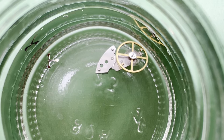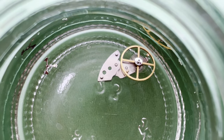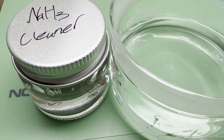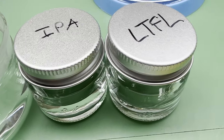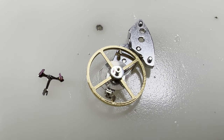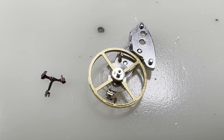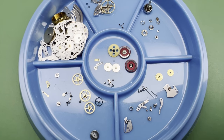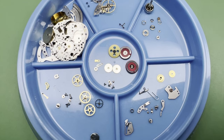The two components that were not put through the ultrasonic cleaner were the balance and pallet forks. Instead, they were cleaned by hand in a series of washes and rinses: first the same Elma Red solution, then a deionised water rinse, then an isopropyl alcohol rinse, and then a final rinse in lighter fluid. Each solution was freshly prepared, and after about 10 minutes in the Elma Red solution, each part took 3 dips into each solution, being lightly dried between each dip. Although more complicated and time-consuming, it is a lot safer for these delicate components, whose shellac might be damaged during ultrasonic cleaning.